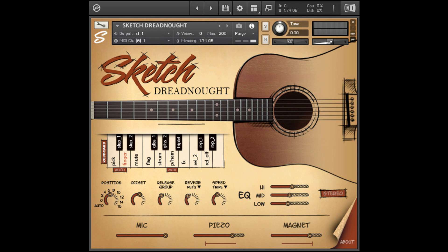Features: Mics, piezo, and magnet levels are controllable after the fact to give maximum sonic flexibility. 12 articulations, 2 round robins per note, 8 velocity layers on Pick and Finger, 4 velocity layers on Mute and Flageolet. The rest of the articulations have one layer of velocity.